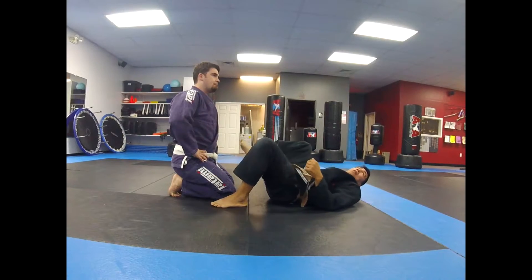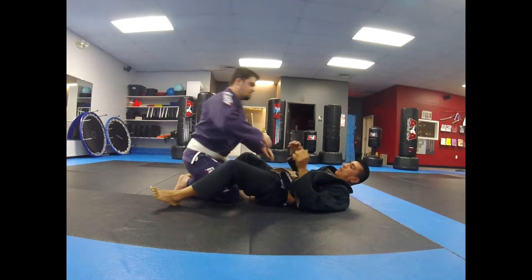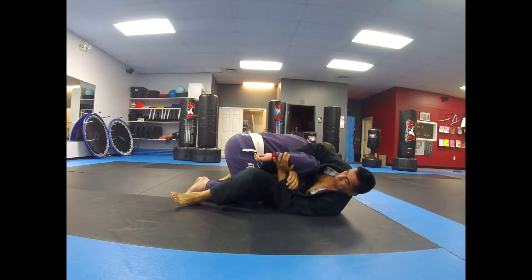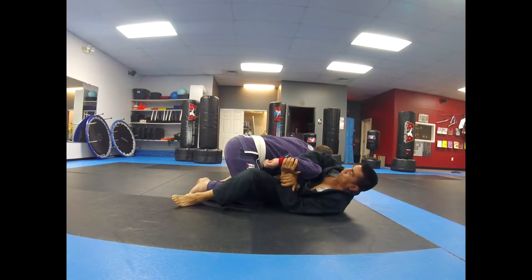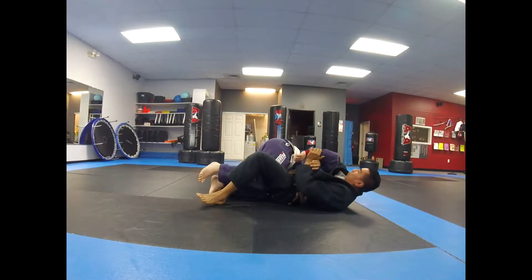Is he going to roll on his back to try to release pressure at that point? He could. If I locked up the Kimura and didn't have my leg over his back, that's what I would do — he could roll over his shoulder and roll out of the Kimura.